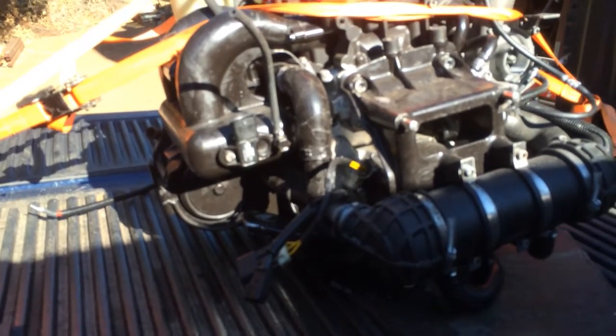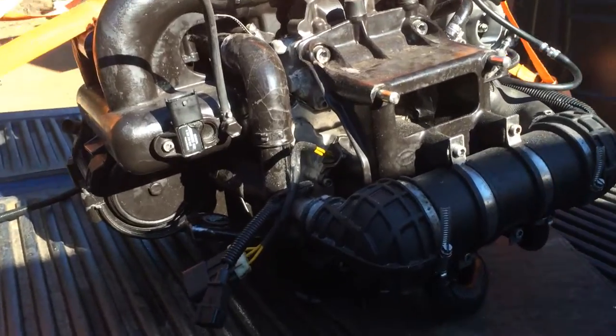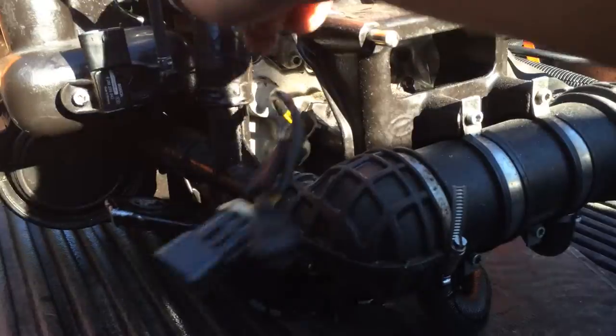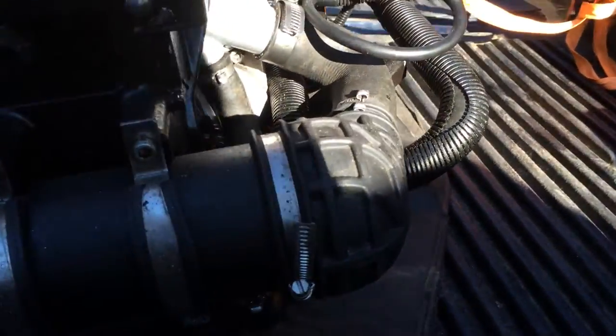This is a plumbing video for the MSX 110/150. You can see the coolant lines here running right this direction through here and over from the pump.